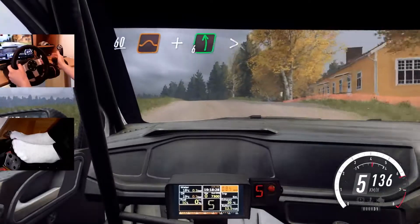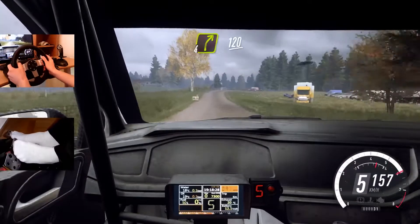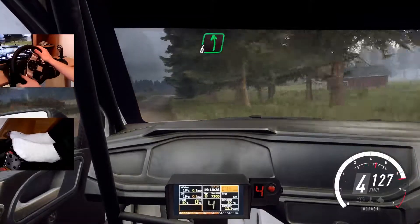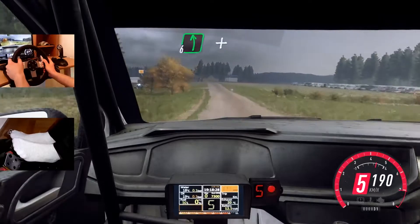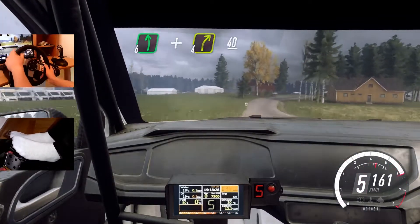And 6 left tightens. 100. 4 right long, 120. 6 left of a crest, jump. 140. 6 left of a crest. A caution, slow. 4 right long of a crest, 40.